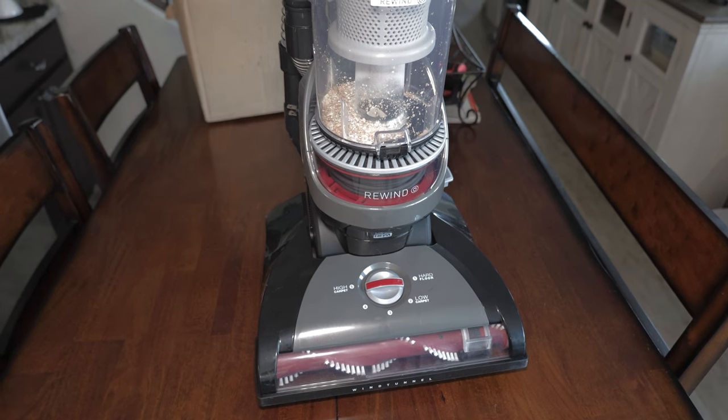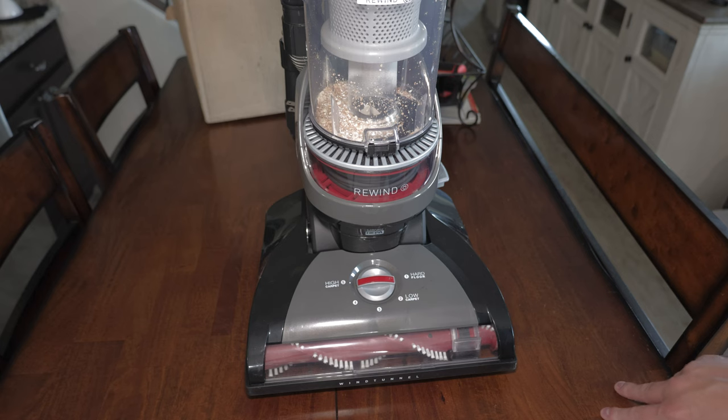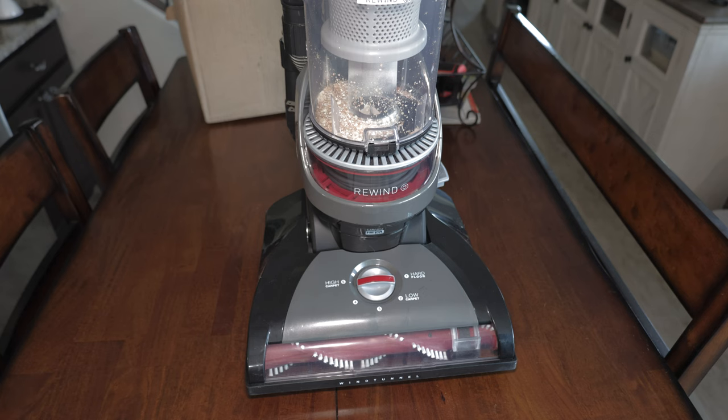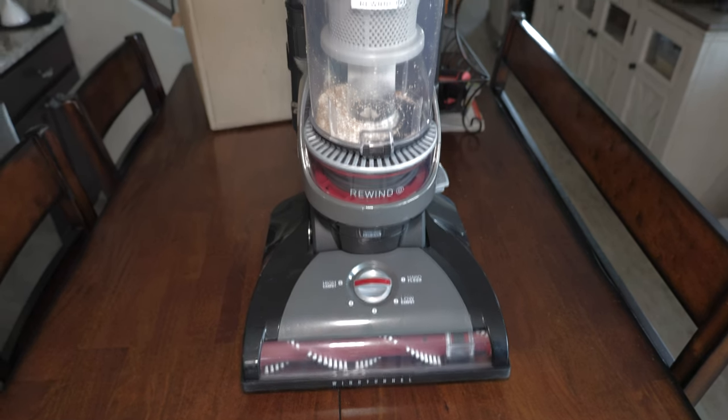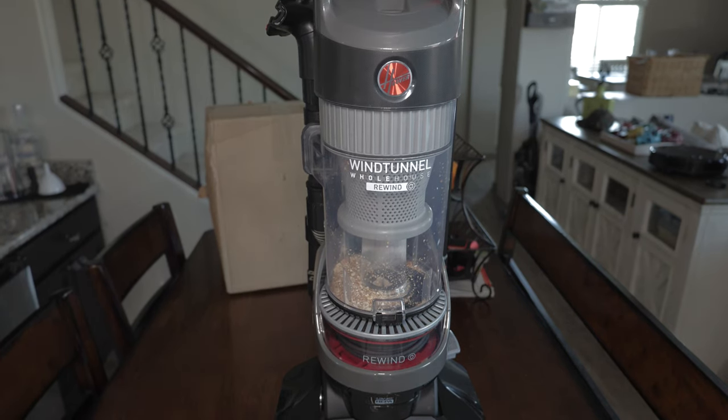Overall I'm quite impressed with the performance of the Hoover WindTunnel Whole House Rewind. This machine did a pretty good job on carpet and did better than expected on hard floors because it has an anti-scatter gasket — it kept the debris in the brush roll long enough to be sucked up rather than blown back all over the floor. The attachments are pretty good; it doesn't include pet-oriented attachments but this is not a pet vacuum, so that's fine. It has a decent attachment set, pretty good cyclone, better filtration than I'd expect, and overall did a pretty good job on all the tests.